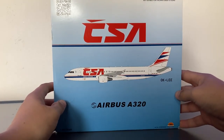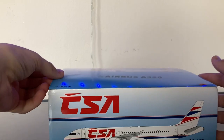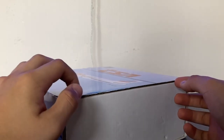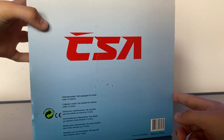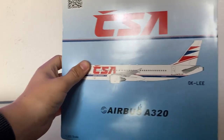Unlike Gemini 200s and most other model companies, the way InFlight 200 packages their models is there's actually no flap, but rather there's cardboard all around the actual package which then opens up like a Gemini 200. On the outside it shows the same thing on the sides, and on the back it shows the CSA livery logo. Now that we've taken a look at the box, let's unbox the model.